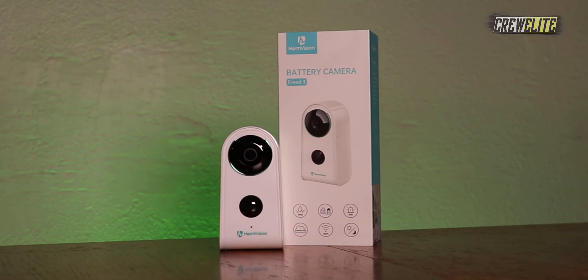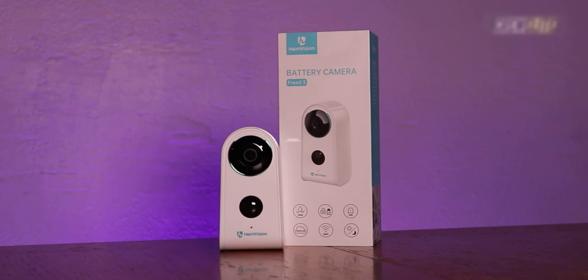Hello everyone, welcome back to a brand new tech reviews and gadgets episode where today we're reviewing a battery powered security camera. You're watching Crilly, and today we're looking at a security camera from the company HeMe Vision. This is the model Freed 3. This camera is not only waterproof, it's also battery enabled, so you don't need to supply power constantly — there's a built-in battery that you can charge up.